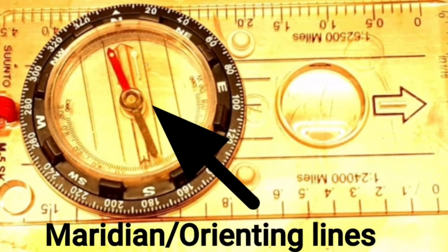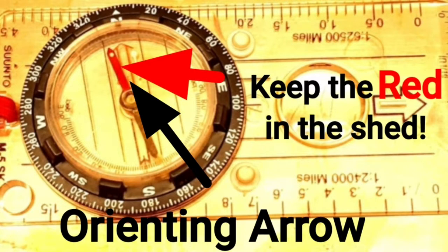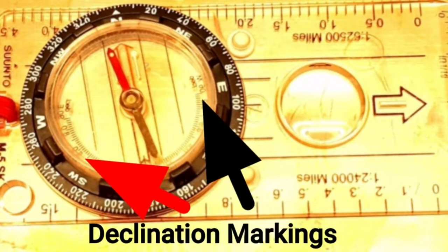And this is the orienting arrow. While using the orienting arrow, this is where the phrase 'keep the red in the shed' comes in handy. When we get to declination, I'll show you how we use these.